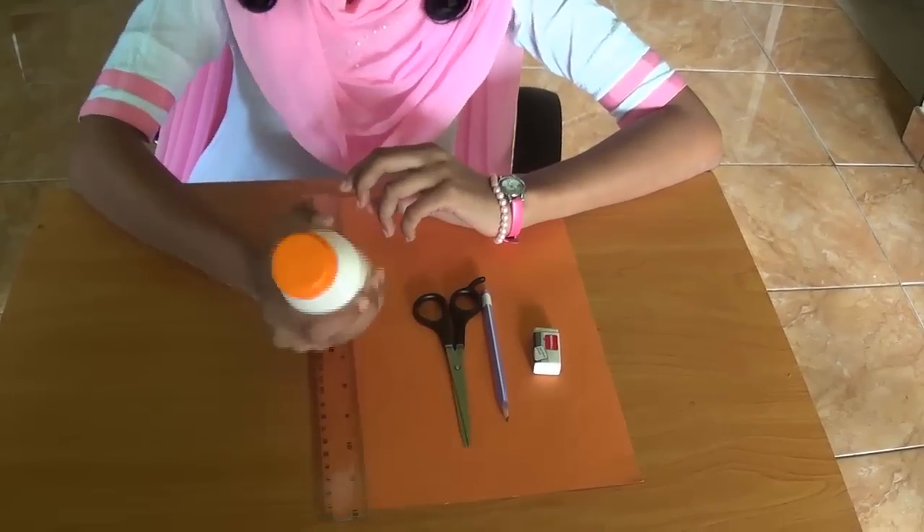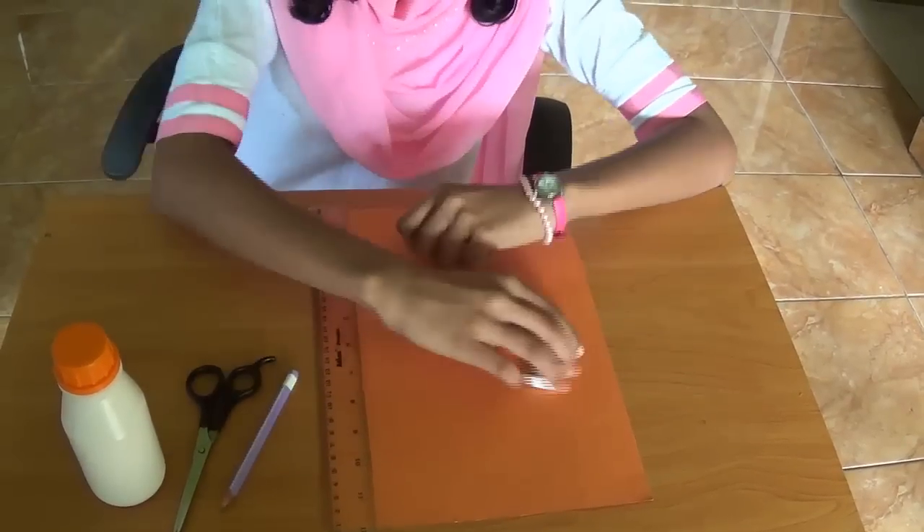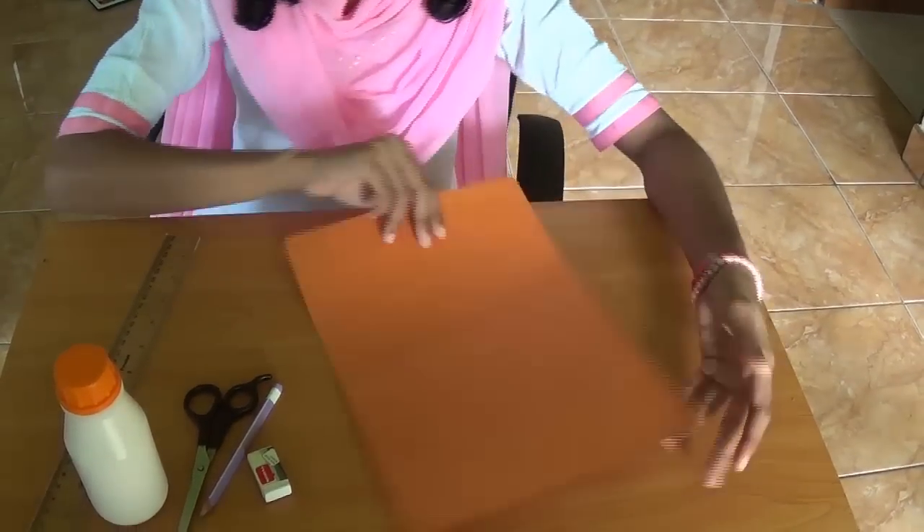So all you need is a bottle of glue, a pair of scissors, a pencil, an eraser, and a long ruler. And also a thick cardboard to make the box.